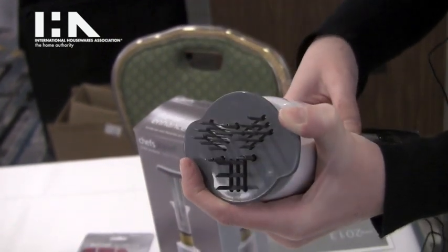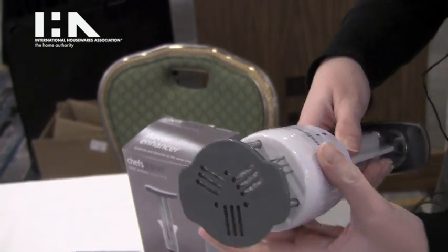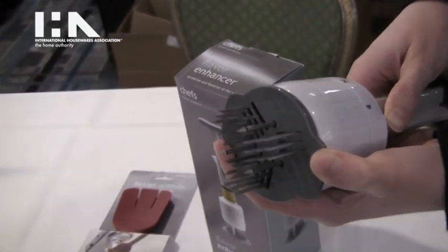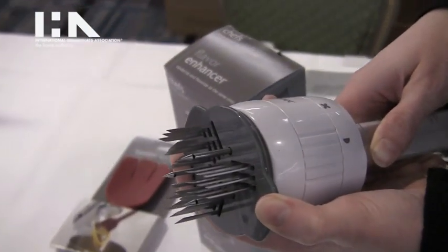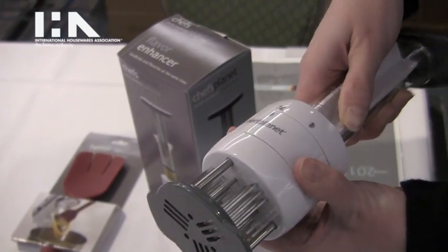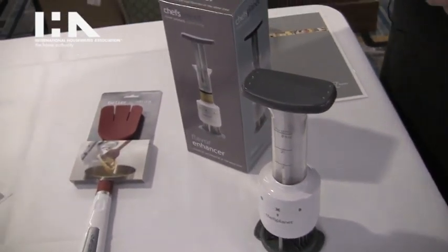This works great for chops or steaks or anything along those lines, and then the other blades are for the tenderizing action. It also has a deeper piercing level so that you can use it for roasts and things along those lines. We think that's going to be a really great product — it comes apart for easy cleaning.